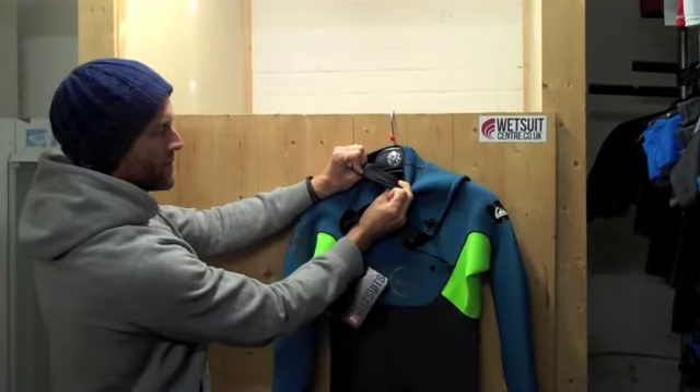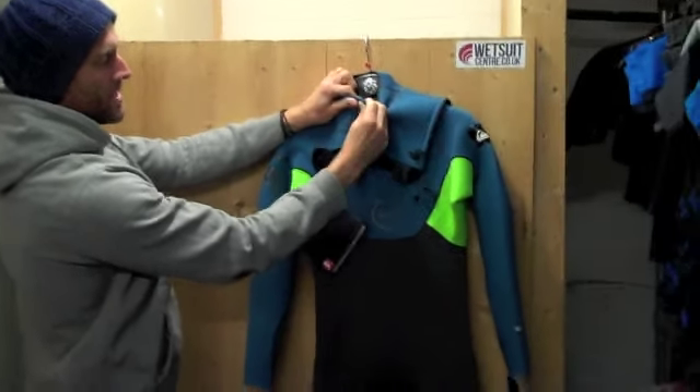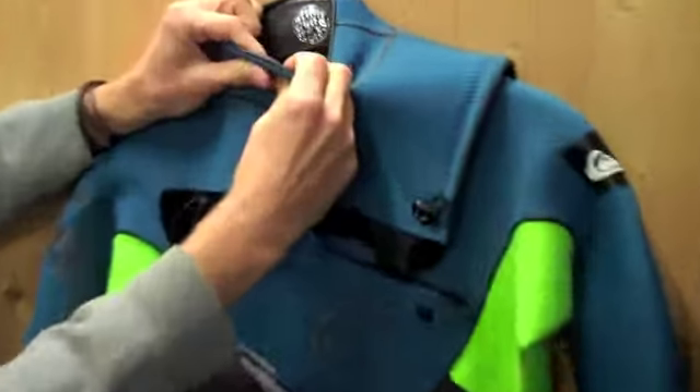Around the collar you've got this traditional roll neck collar, which is basically two pieces of neoprene butted up together. This allows the outside piece of neoprene to roll away without the smooth skin inside running up and down against your neck, which of course stops any sort of chafing around the neck.